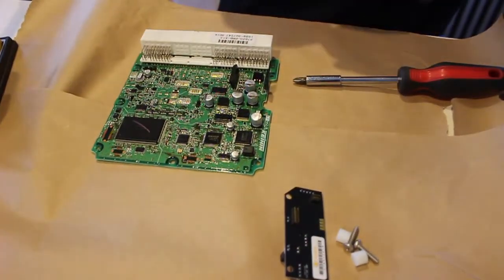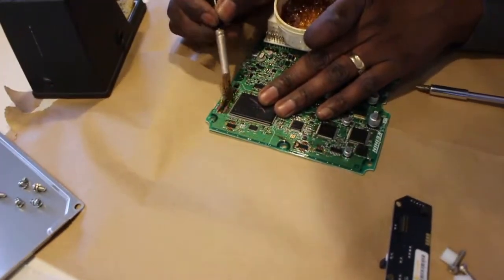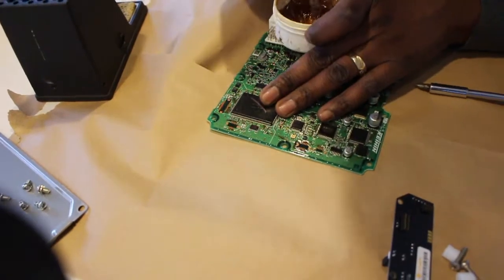Here's when your flux paste comes in handy. It helps to clean the traces, and it's really sticky, so it's a good way to keep the header in the proper location.